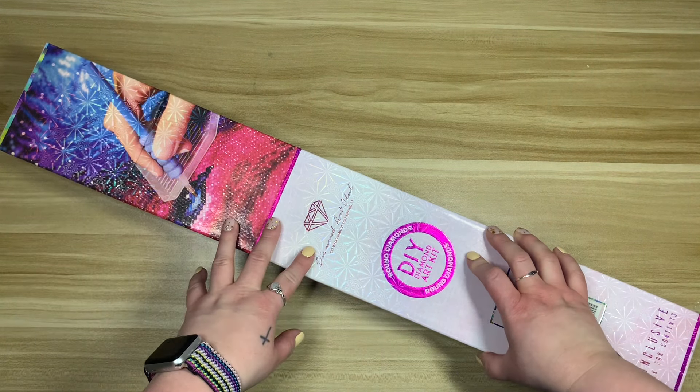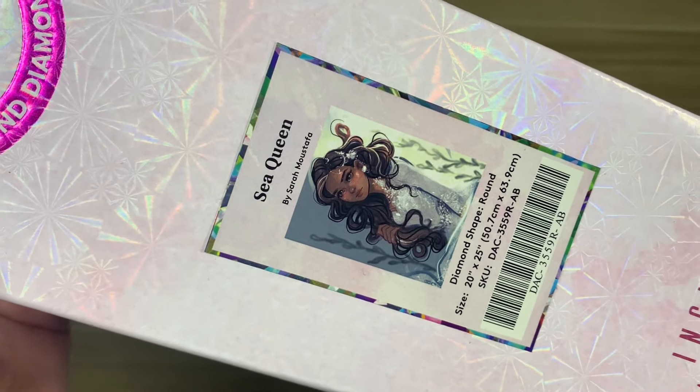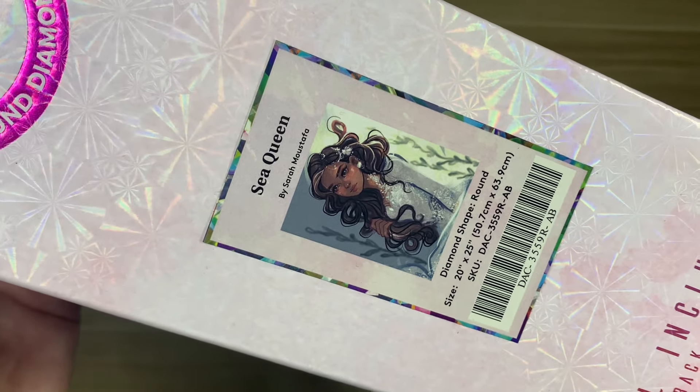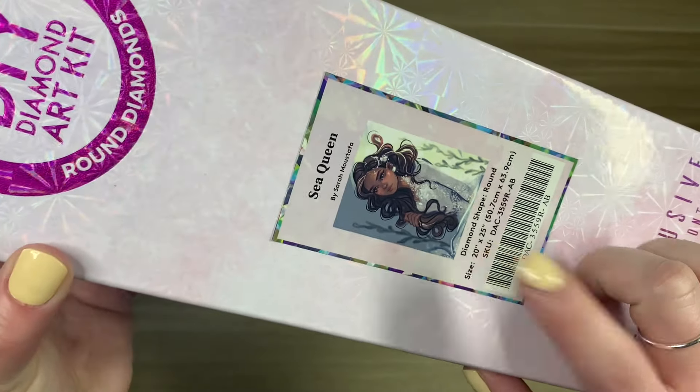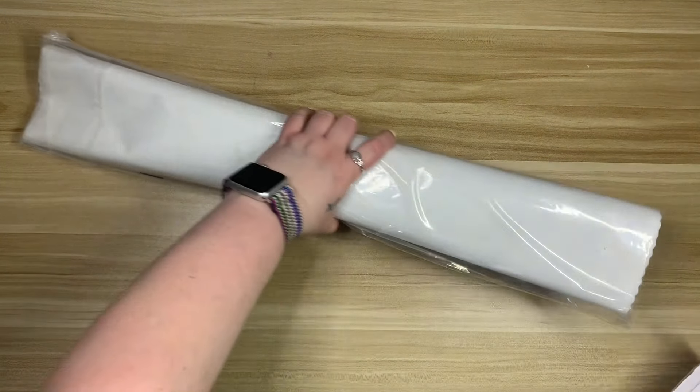I didn't think I was ever going to unbox it, that's why the plastic is off. But let's take a look! The kit in question is Sea Queen by Sarah Moustafa. This is a round drill, 50.7 centimeters by 63.9 centimeters. I have not looked at this canvas, so I'm very excited to see what it looks like — let's go ahead and pull everything out.